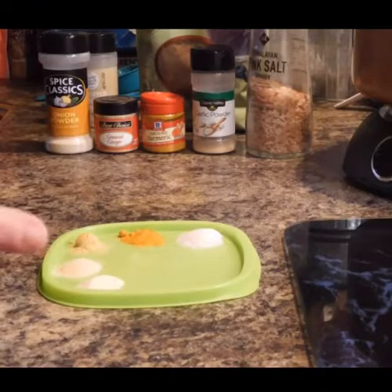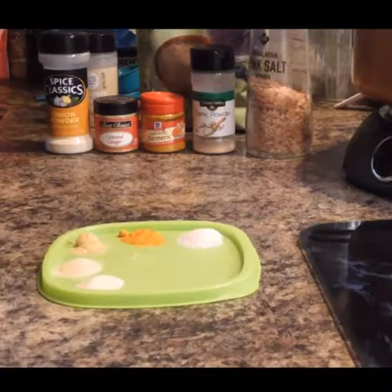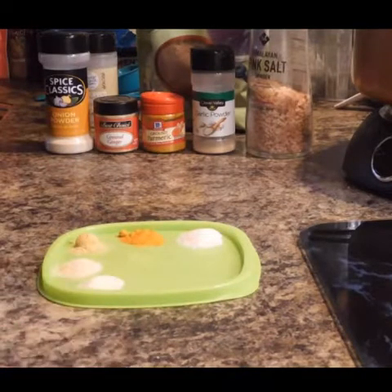Today we are going to be doing some flaxseed wraps. I am looking for something else to try and cut them carbs from those carb managers, the low carb wraps. So I am going to see if these flaxseeds will work.